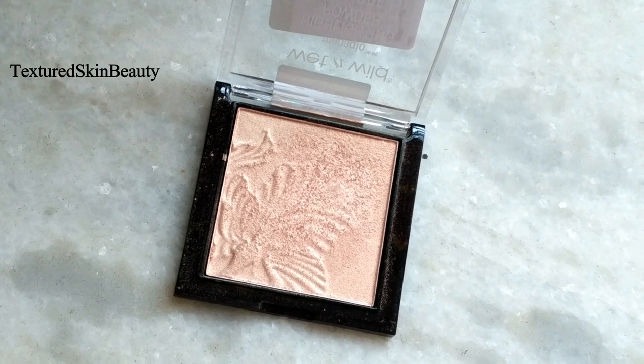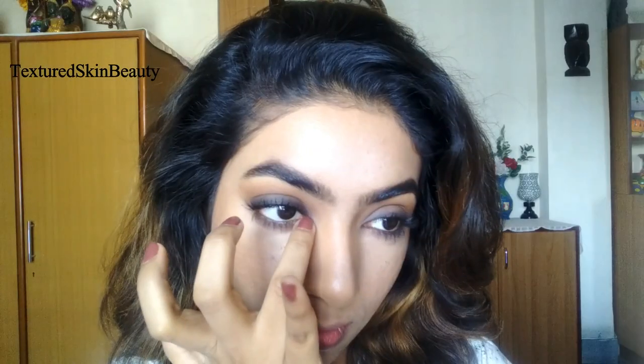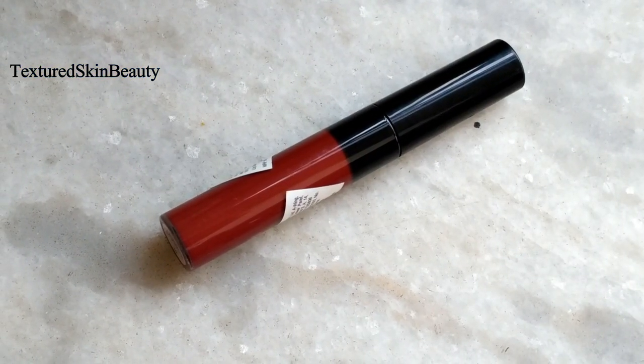I am using this highlighter from Wet n Wild in the shade Precious Petal and applying it at the inner corner of my eyes with my fingers.